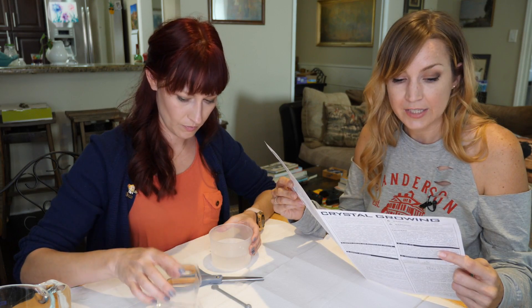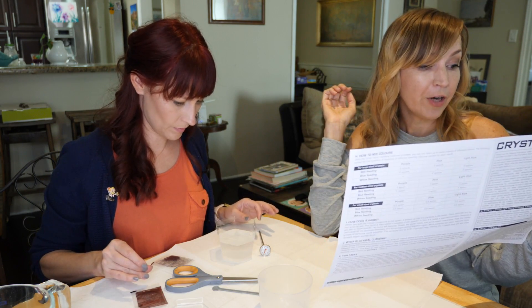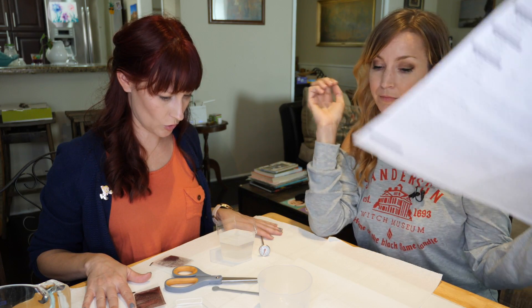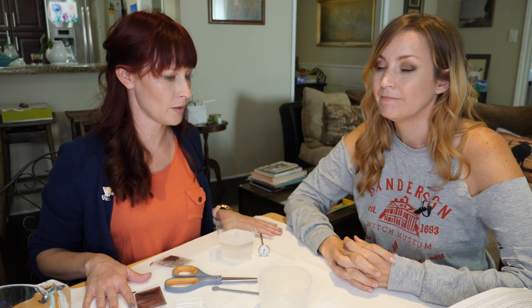Pour the solution into the large hexagonal transparent cover. Allow another 30 minutes for the solution to stabilize. So we just let it sit there for 30 minutes? We stirred it for 15 minutes and now we sit for 30? Let's go watch some football.